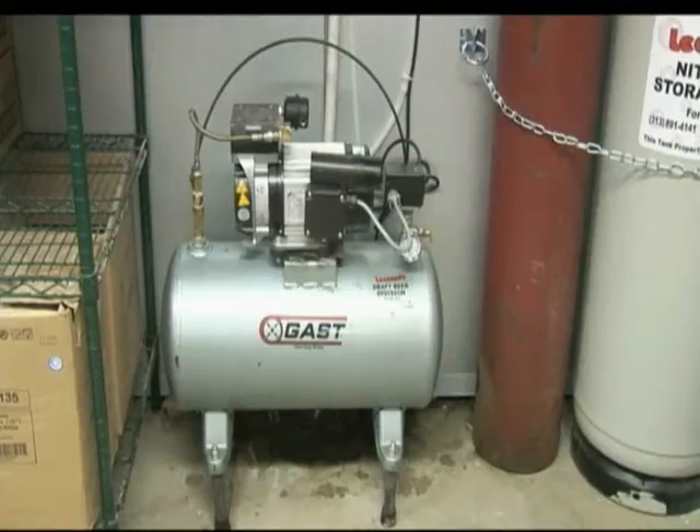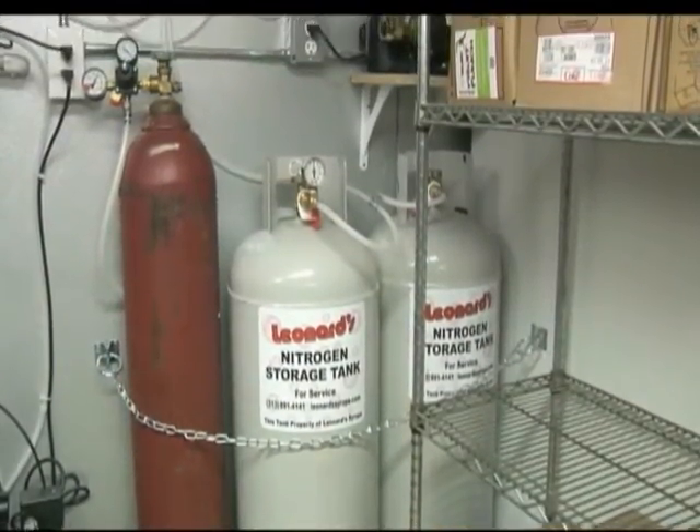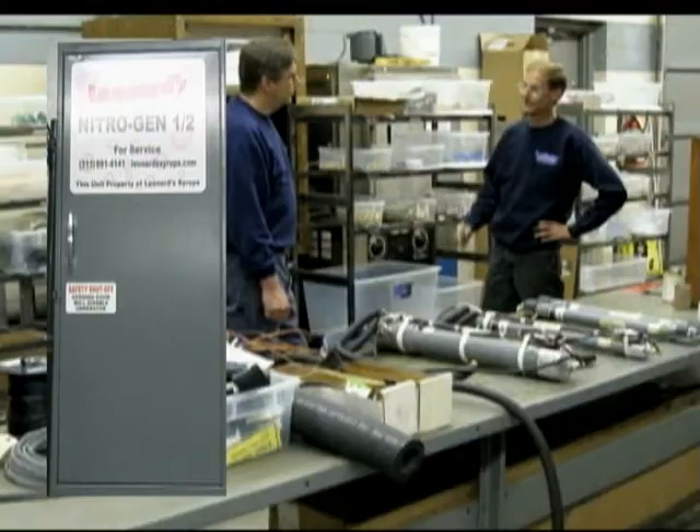The medium system has a large air compressor with two storage tanks. We also have a large nitrogen generator system, which has a large air compressor with three storage tanks and a large membrane inside the nitrogen control box.